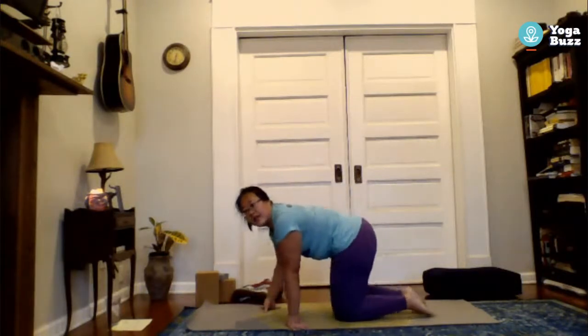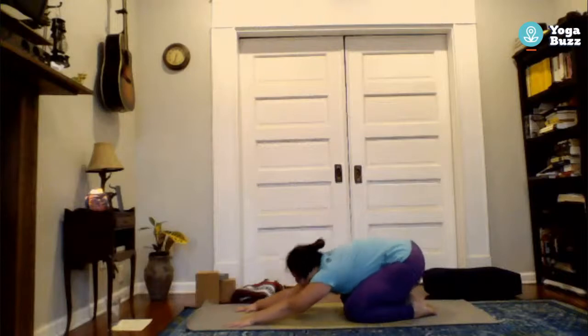Bend at the knees and let's all come into a child's pose, just to reset and get reacquainted with the floor. Reaching the sitting bones back once more and folding forward.